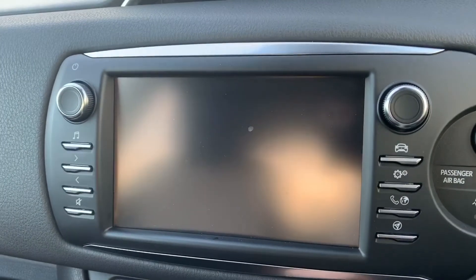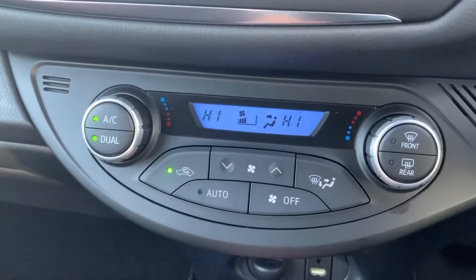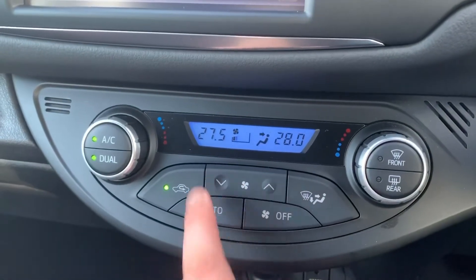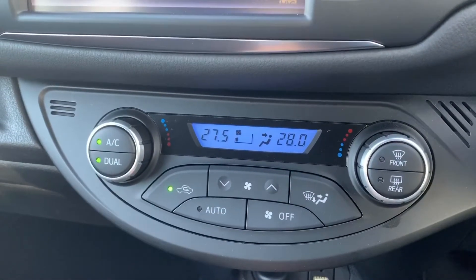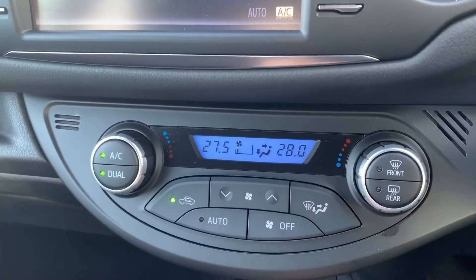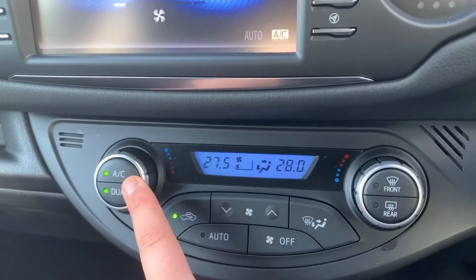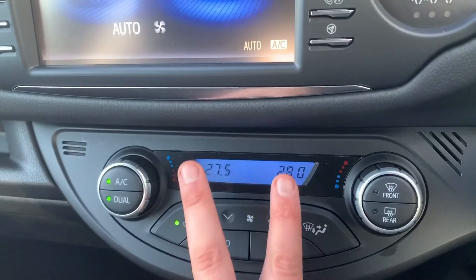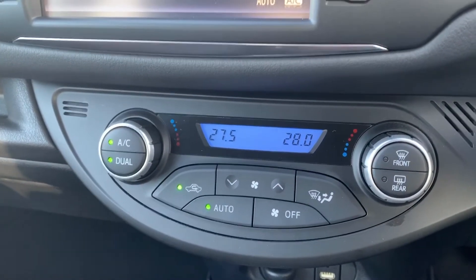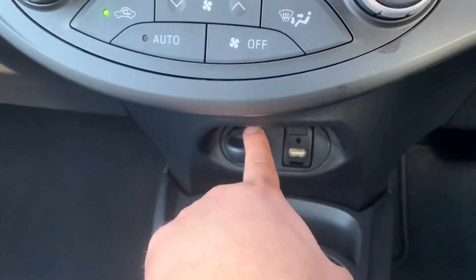Working our way down from that, we have dual zone climate control so you can adjust the passenger and driver temperatures independently. The fan speed can be adjusted up and down from here, and you can determine where you'd like the air to be distributed using this button. When you're happy with those settings, that button turns the air conditioning on or off. You can also hit auto and the car will maintain those temperatures by taking full control of the fan speed, which you can override at any time.